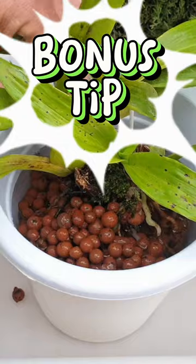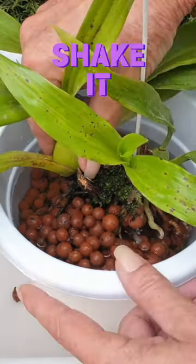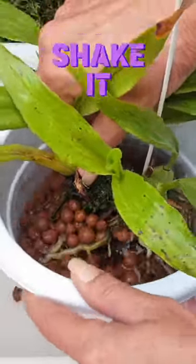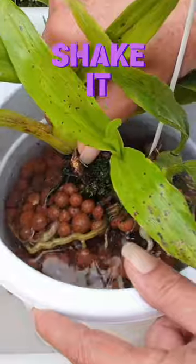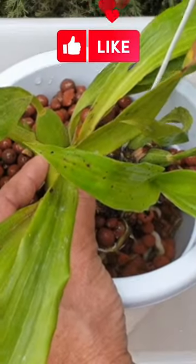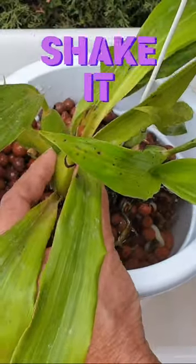Keep filling up. What I don't want to do is create a gridlock of the LECA. So we're going to jiggle even while the orchid is still lower in the pot. I'm holding her down so she doesn't rise on me too soon. No gridlock — give it a shake like a Polaroid picture.